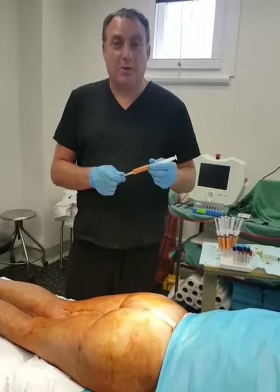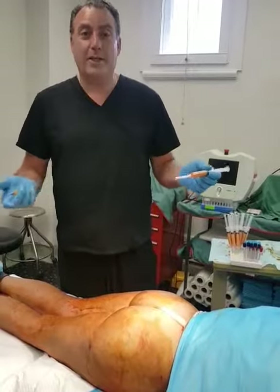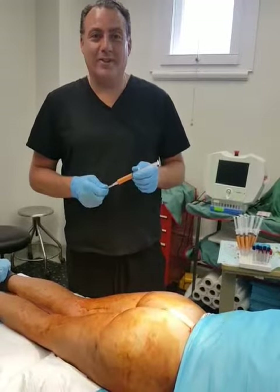Dr. Clifford Albert here. We've actually completed our laser lipo procedure in our patient under local anesthesia. Our patient is wide awake and in no pain.